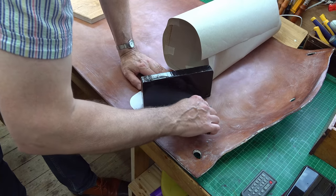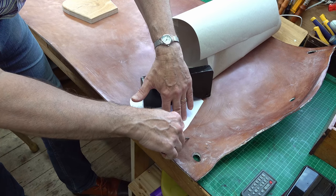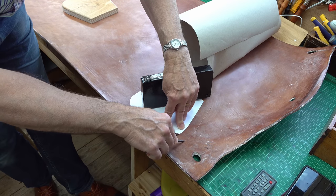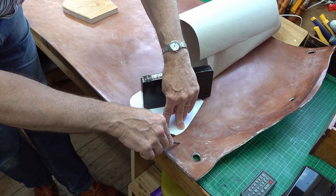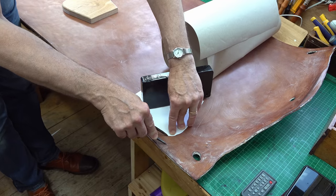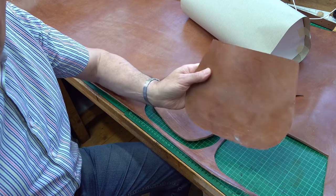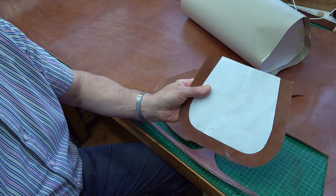I've got a paper template for the ends, so the dividers are scratching a nice mark on the leather, which should be sufficient for me to then cut out. I've got my two oversized ends — that's what size they should end up at.